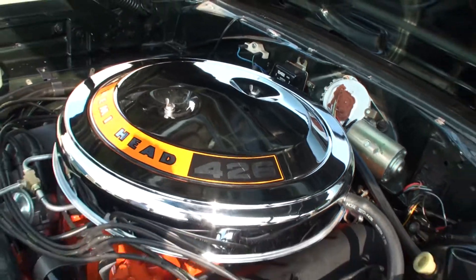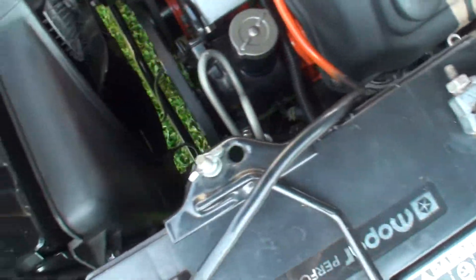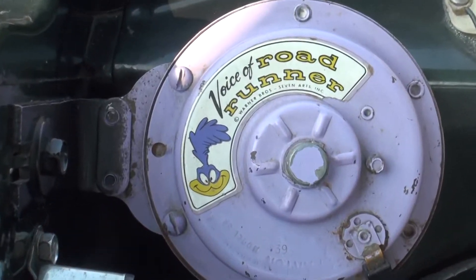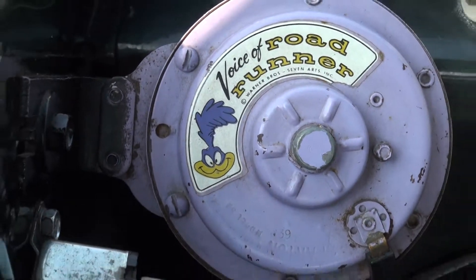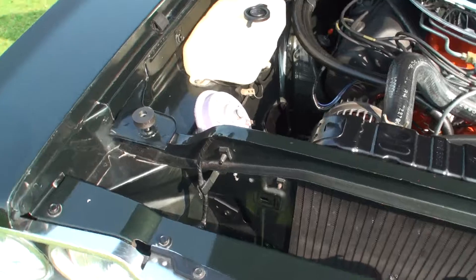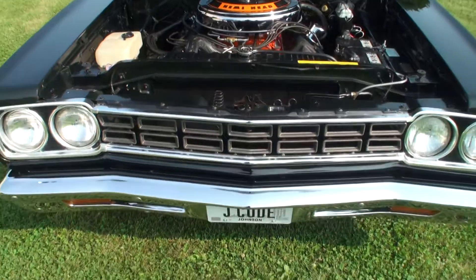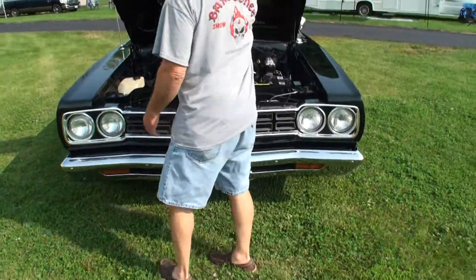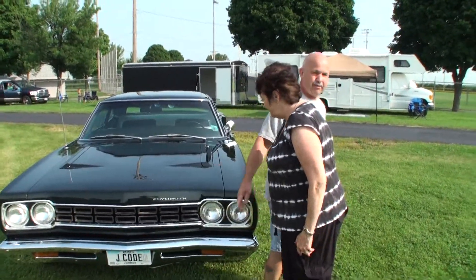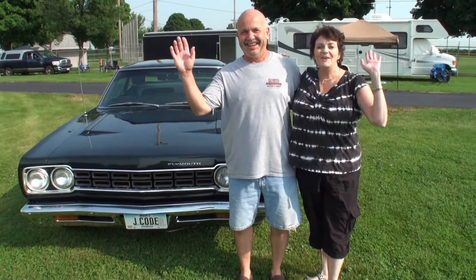Beautiful. And the 426 — everything done wonderfully. And let's not forget a very important feature to the Road Runner — the horn. Let's beep the horn so people can hear what the Road Runner horn sounds like. Beep, beep, beep. Let's shut that hood. Sharon, why don't you jump in there with Steve. Steve and Sharon, thanks for sharing your car with us on My Car Story. Thank you.